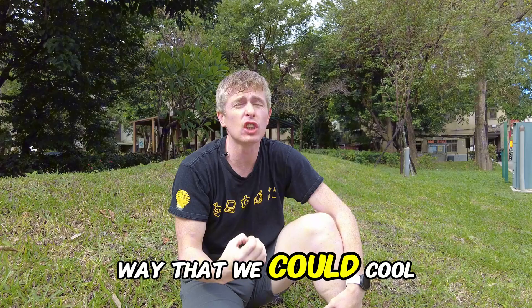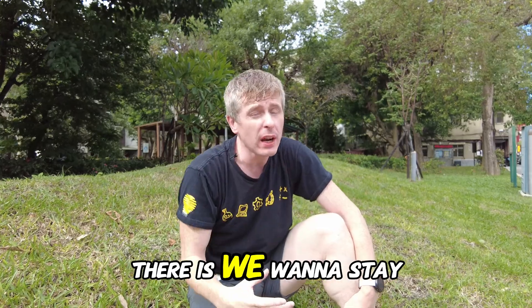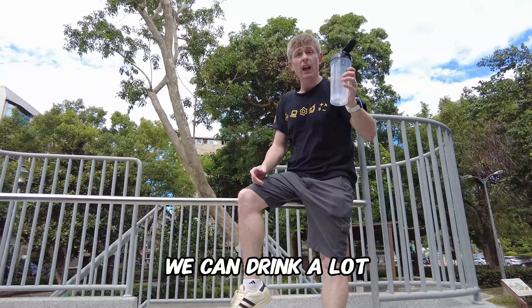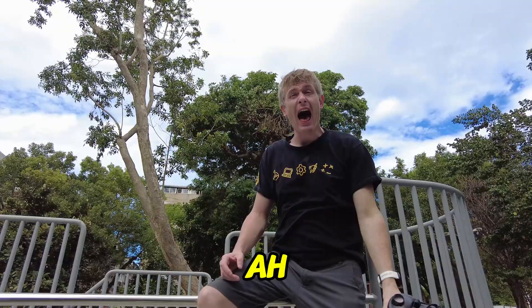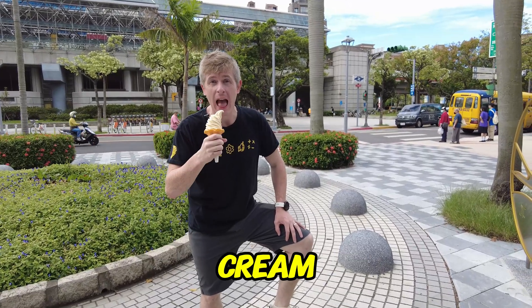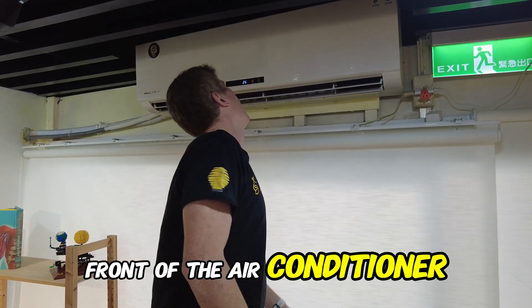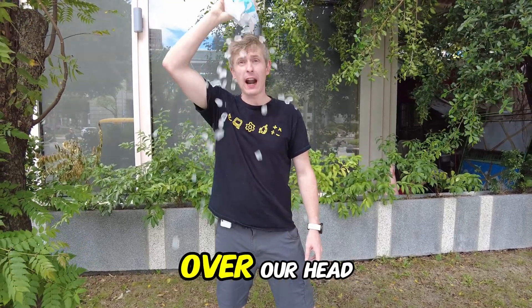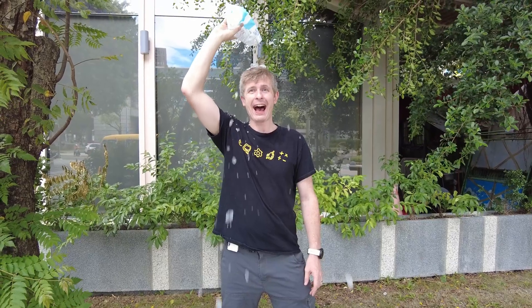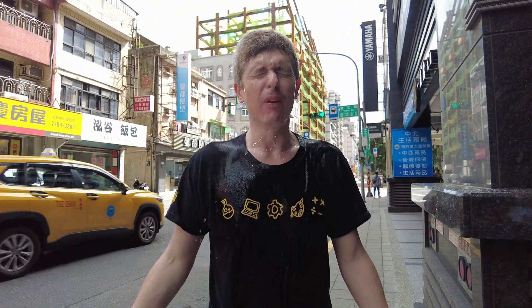If only there was some way that we could cool down on days like this. Actually there is. If we want to stay cool we can drink a lot of water. We can eat an ice cream. We can even stand in front of the air conditioner. We could even put ice over our head. Refreshing. We can even have a water pipe.